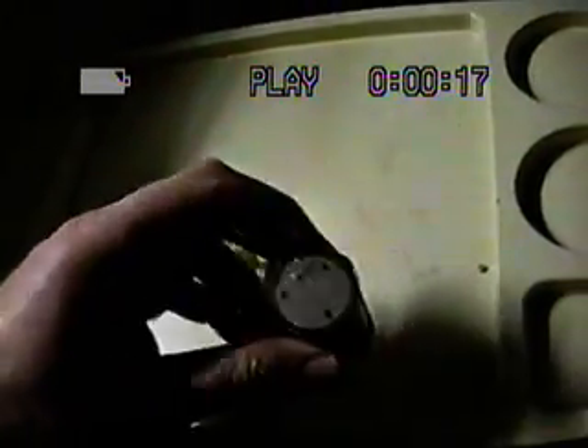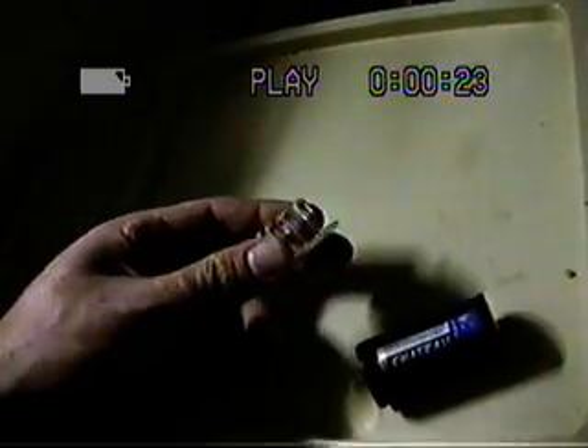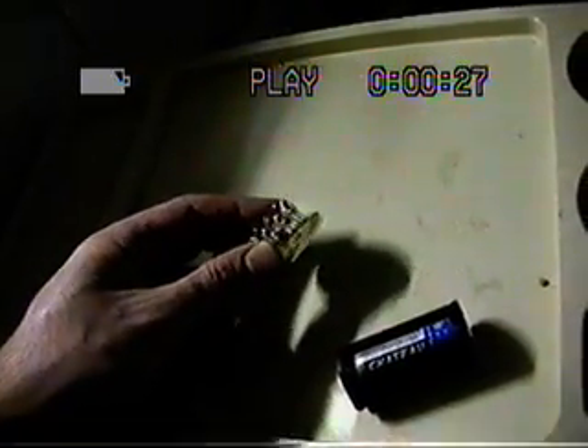It has a bunch of LEDs on it — these are high brightness LEDs — and it runs on 4.5V. I believe these are all focused at the same point in space, and I'll demonstrate that in a sec, so I'll put it back in there.